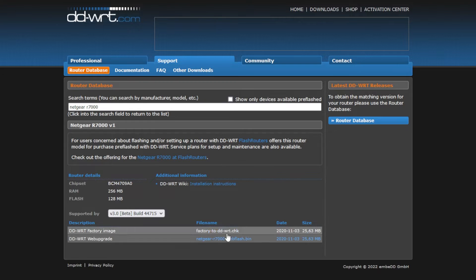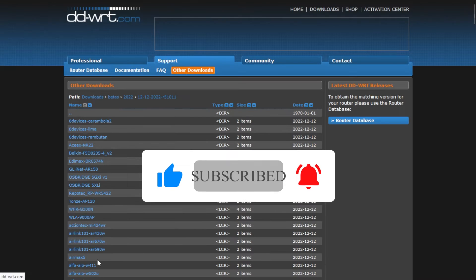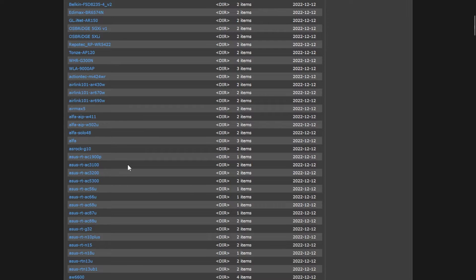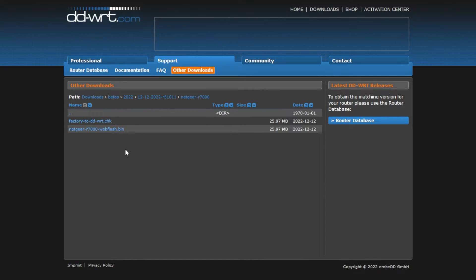Now one thing you may notice is that these two files are fairly old — they're over two years old. You can get newer DDWRT files, they're just not referred to as stable — these are the ones that are in beta release. All you have to do is go up to other downloads, click that, scroll all the way down, and then click the last option in the list. That's going to give you the most recent beta, and now you're going to find the model of your router — for me it's a Netgear R7000. Here are the two files: the CHK file and the BIN file. Sometimes you may want to use these beta releases due to features not found in the stable release, but for this tutorial I will be using the stable release.